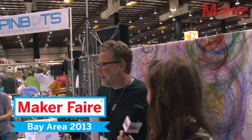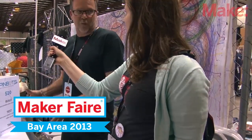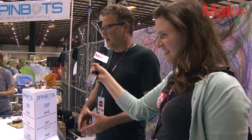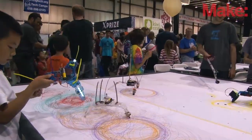This is SpinBots, which is a little robot workshop where kids can build their own robot that produces art. It's a very simple 20-minute workshop session, and then the kids can come over here and test out their robotic creations.